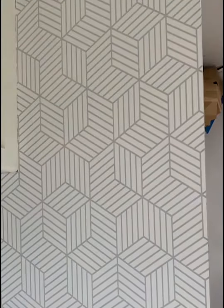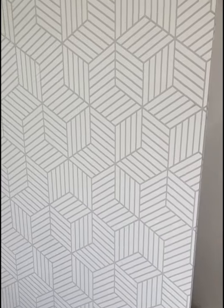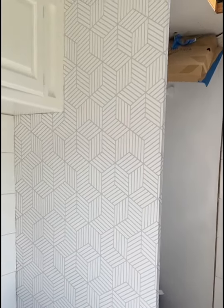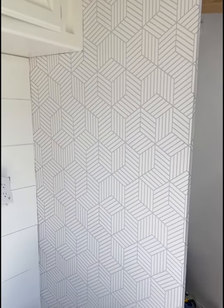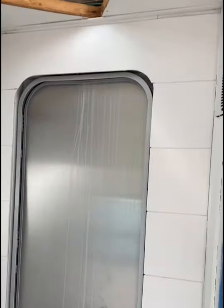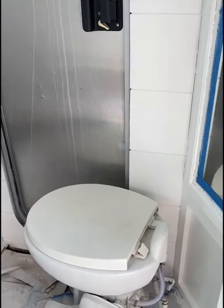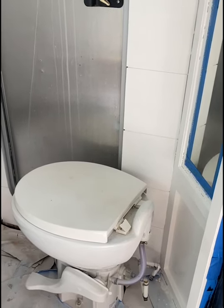I got some really cool wallpaper off Amazon and did a little accent wall. Looking back, since I did so much black and white, I wish I'd gone with a bolder accent wall with some bright colors. But I'm really happy with it and it was kind of a pain to put up, so it's staying. We also shiplapped in there, and there's the toilet — I've got to figure out how to make that look prettier once we do final touches.